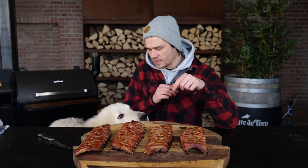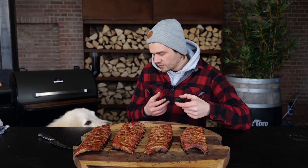First up — just salt and sugar, the reference rib. These are some tender and juicy ribs — ribs that make you want to go 'mmm.' These are simple dry-brine ribs, cured ribs.